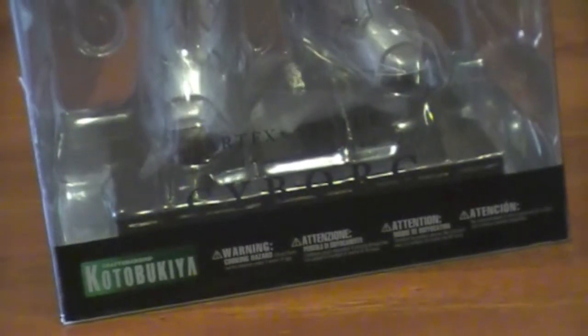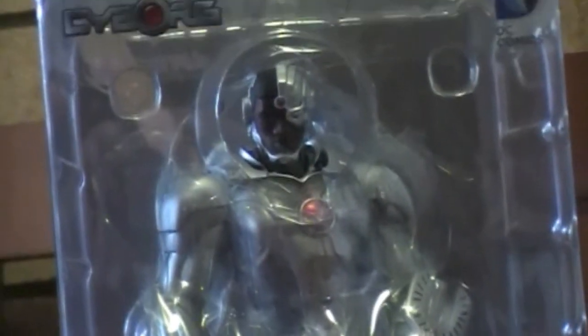Sorry it's been so long, and we'll do a look at all of them together as one feature kind of thing. Finally, here we go — Cyborg is here.